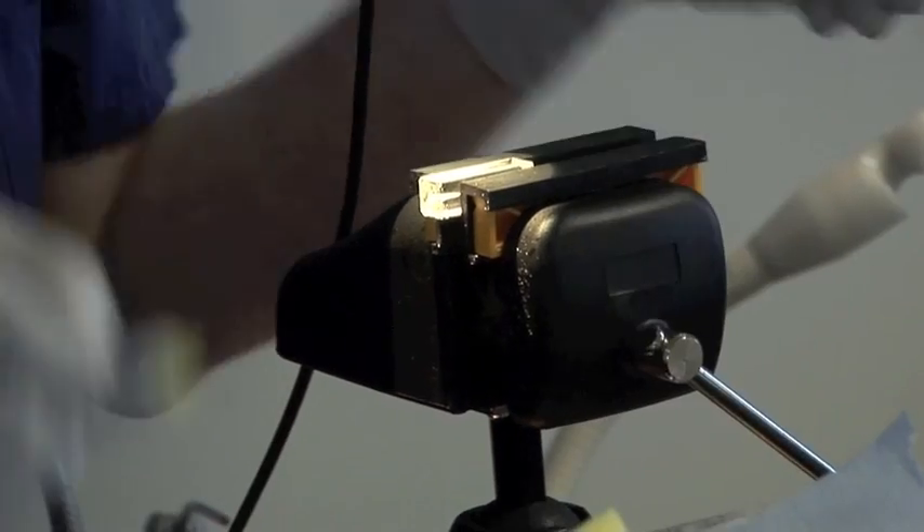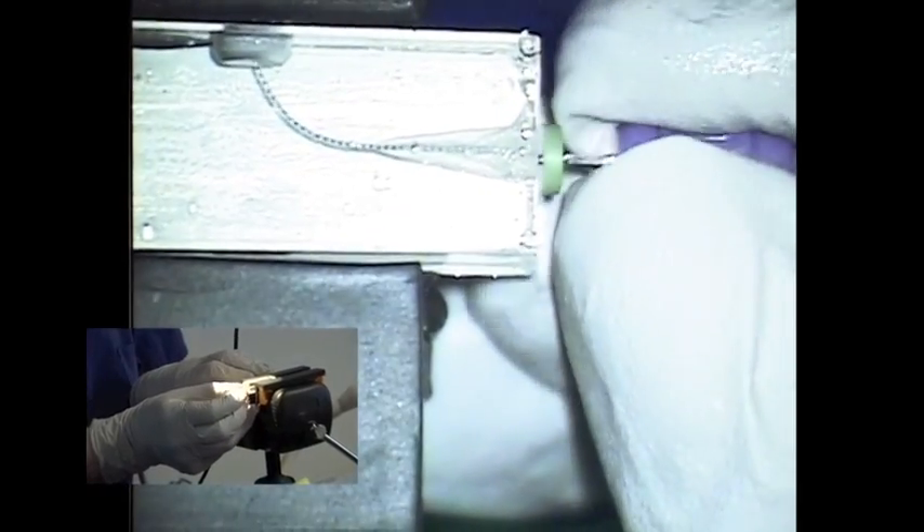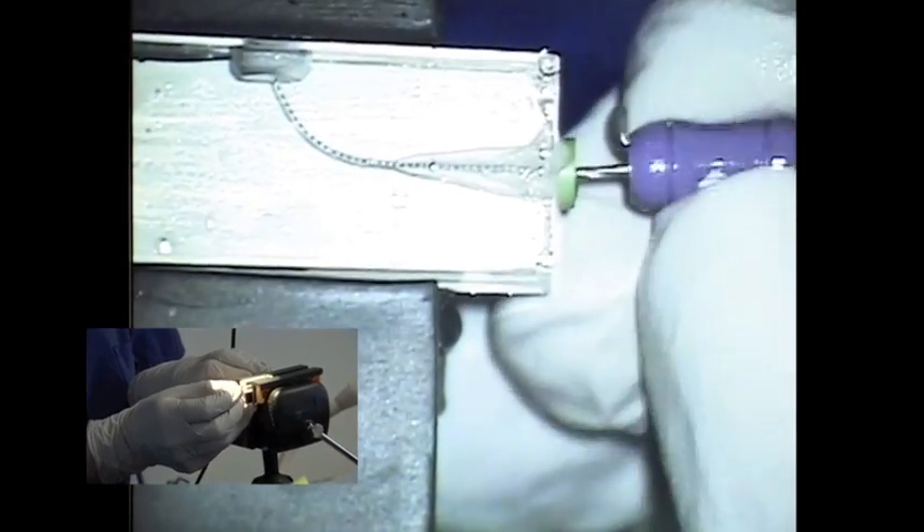In between every single file you use, you must irrigate with hypochlorite, and do it until the debris runs clear. Place the size 10 in again — it's really important to use the correct motion: it's a watch winding motion backwards and forwards. Just watch-wind backwards and forwards until you get a little bit of apical resistance, make a little cut, and come out. It's a very, very light force, as you can see with my fingers.